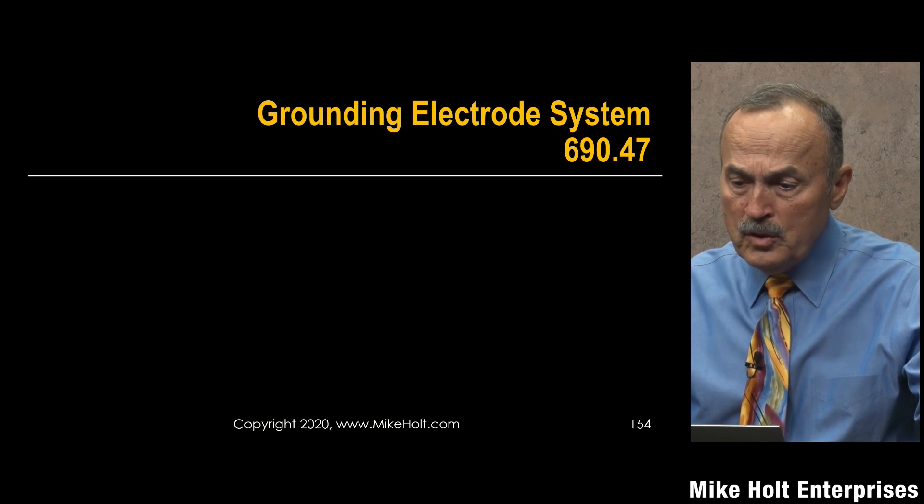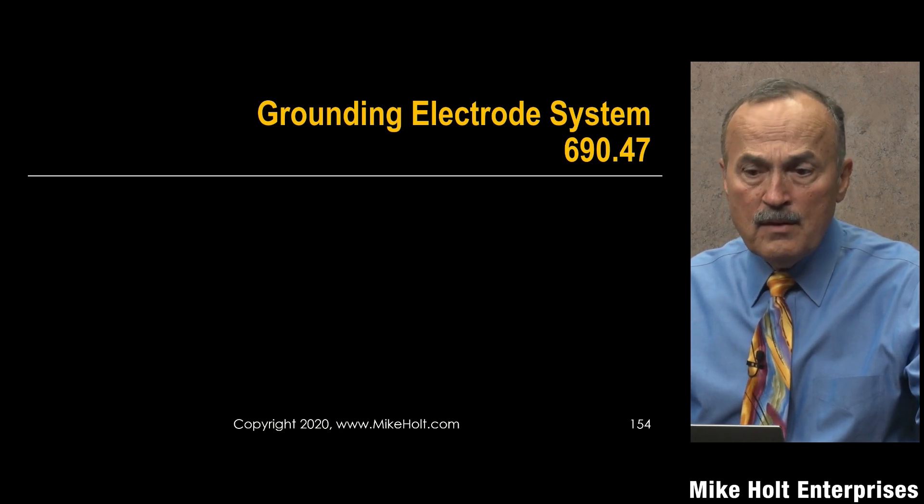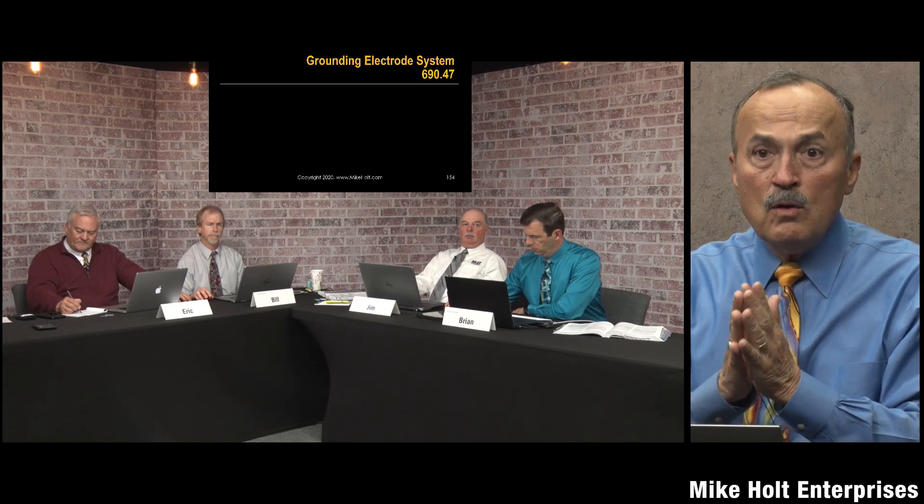Grounding electrode system 250, 690.47 — quick little conversation here. The way it was before, we had people on panel 4, and it wasn't panel 4 before, it was panel 13. Panel 13 was 225 outside feeders and branch circuits, 230 which is going to be services, and then 690. We had people that were not PV guys on this panel writing all kinds of things.